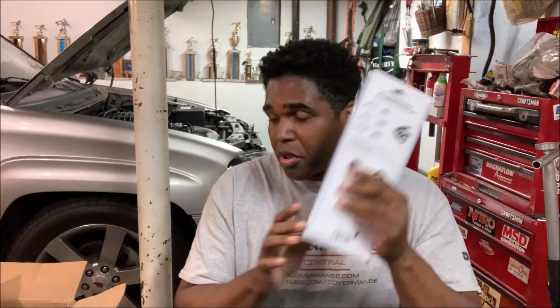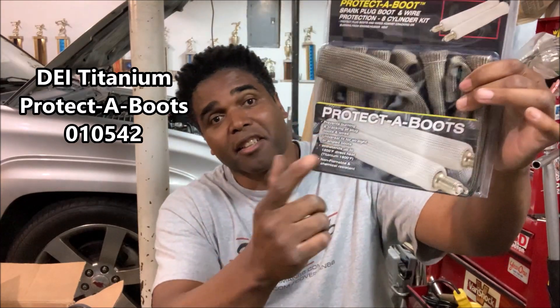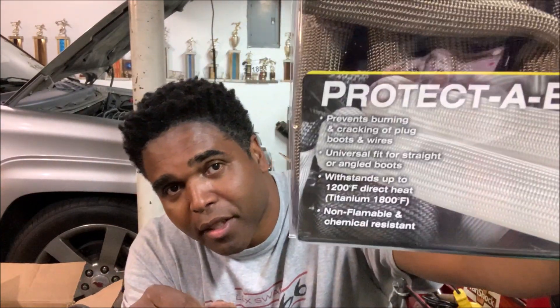With headers it brings heat, so I went with Design Engineering protective boots. I like the color I chose. These protecting boots prevent the spark plug wire from cracking, they're a universal fit for just about any type of angled boot, and they withstand up to 1,200 degrees Fahrenheit — it says so right on the packaging. I'm excited — let's start making some custom wires.